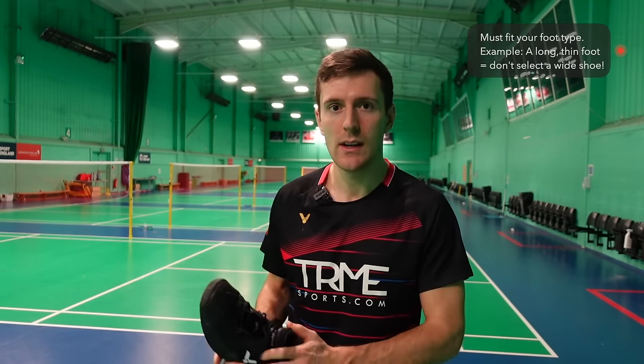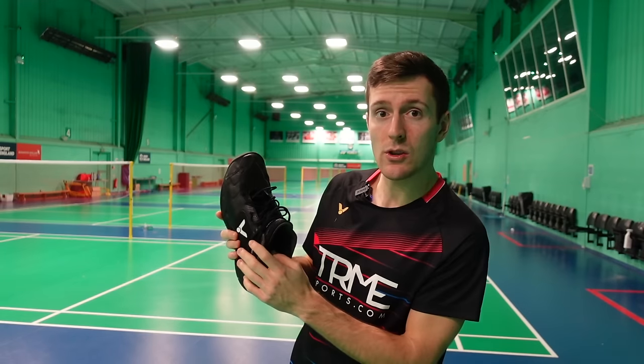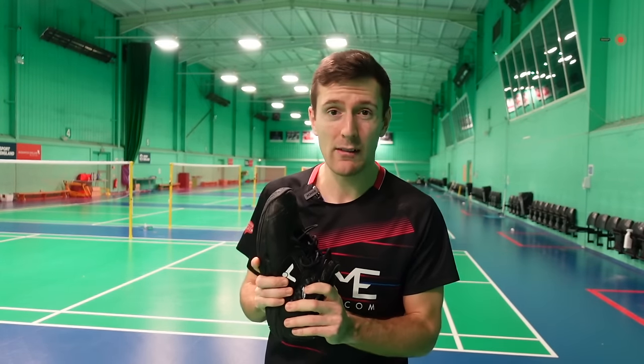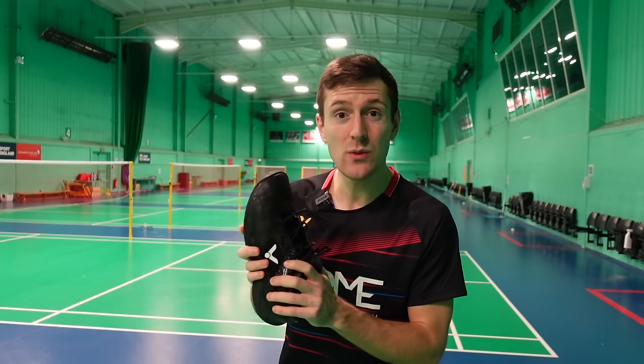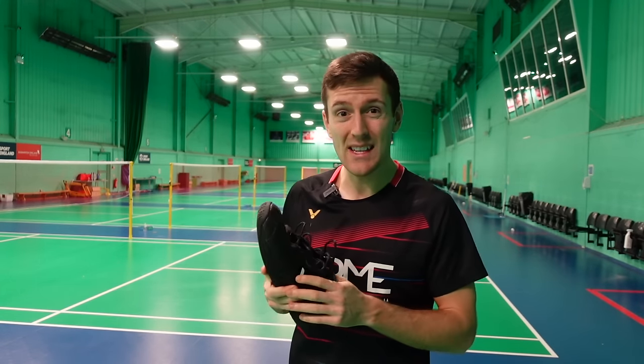When choosing your shoes, you have to make sure they fit your foot type. For example, if you have a long and thin foot then you shouldn't go for a wide shoe. A wider shape is usually common in badminton shoes, so if you do have a thin foot you might want to opt for an insole to massively improve the fit. An uncomfortable pair of shoes will limit your movement on court and give you blisters. If you do get blisters a lot, it's really important to wear your shoes in — we wear ours around the house for a few hours before taking them on court, and some players even put them in the oven first to soften them up.